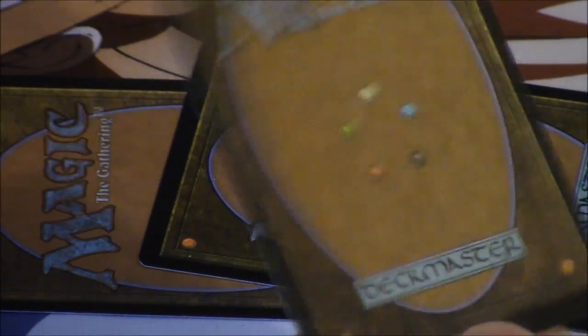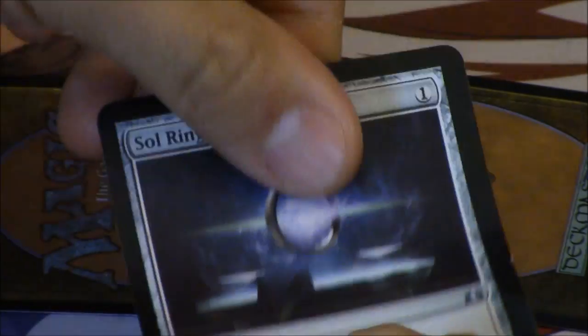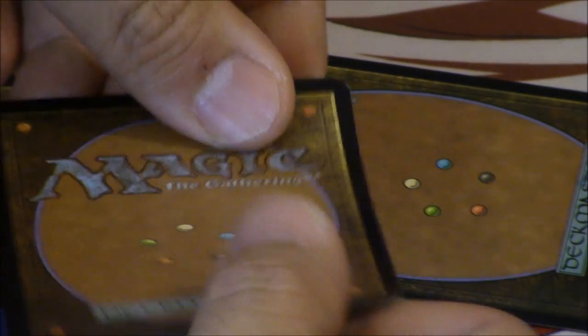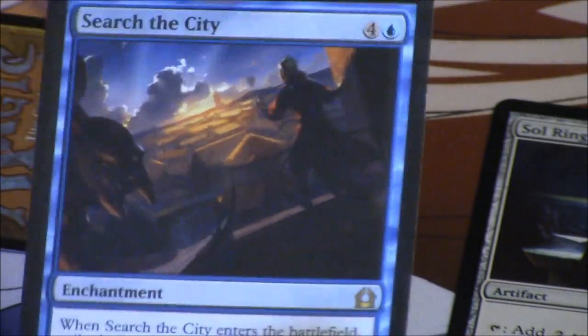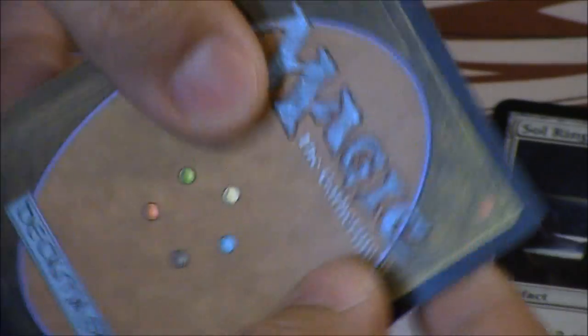This card is the first generation fake. You can feel that it's a lot different — it feels like there's a lot of wax on it. This other card is real, and the back just looks a lot different. The backs look incredibly different between a real card and a fake card.